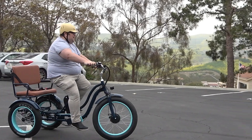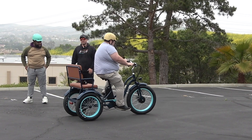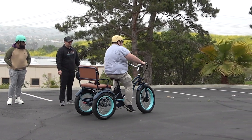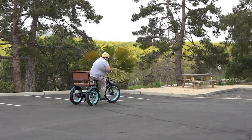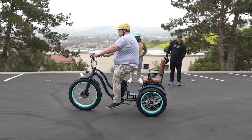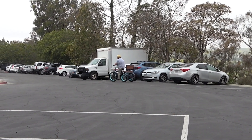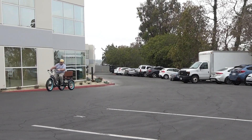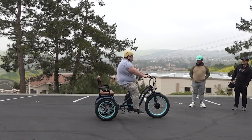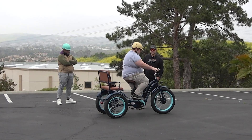It's pretty nimble for having a seat on the back, isn't it? Adam said he's surprised by the turning radius and how easy it is to turn. It's very responsive — he really likes the assist when it comes to getting started. The motor is responsive and still gets him going, and we only have him in level two right now. For his weight, does he feel it gives him the power he needs? Easily, easily.